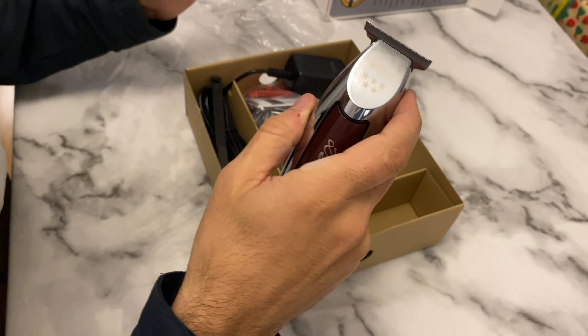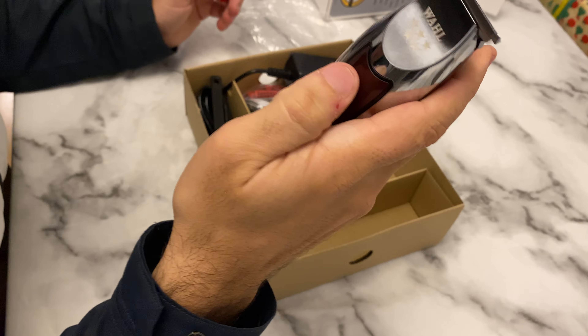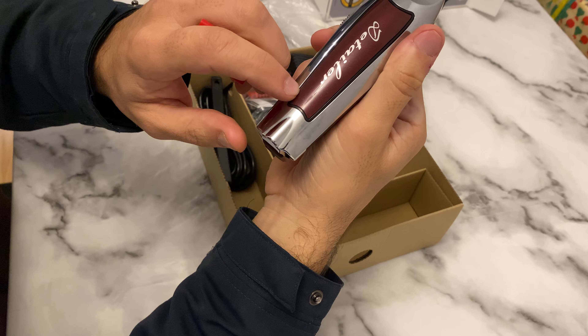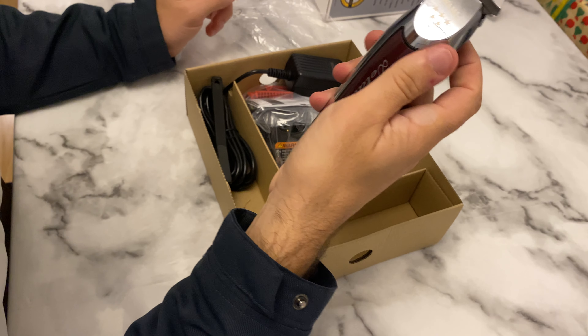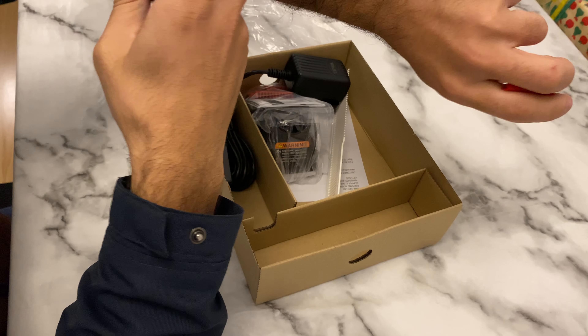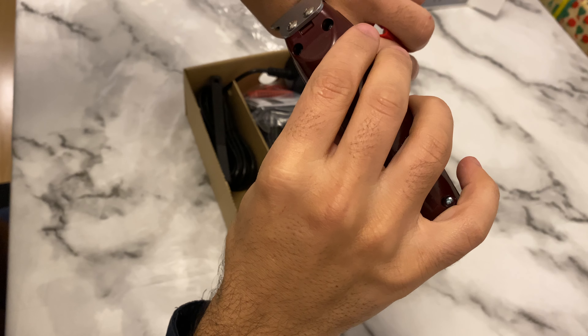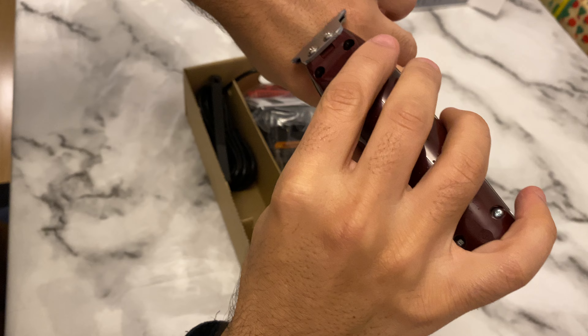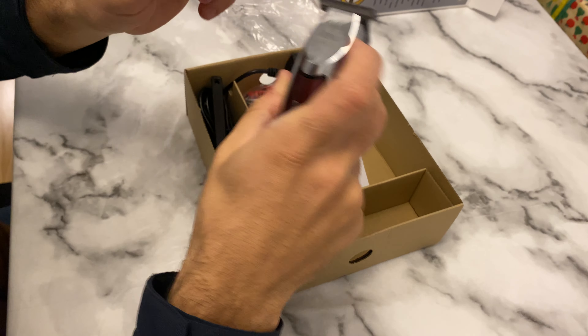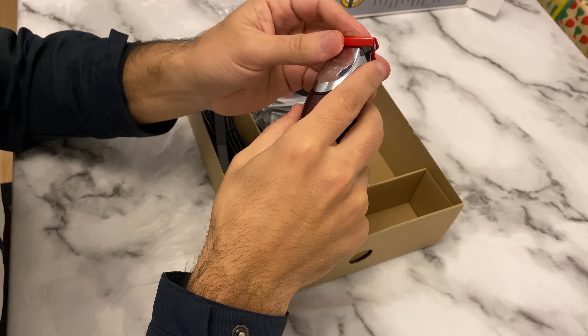I think the charge is finishing, that's why the indicator light is coming and going, but we will be putting it on charge. As you see on my hand, I'm just gonna take some hairs — this is absolutely great. Nice clipper guys, let's see what's coming with this machine.